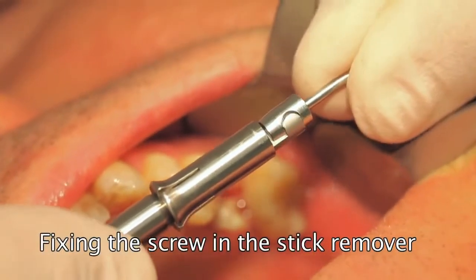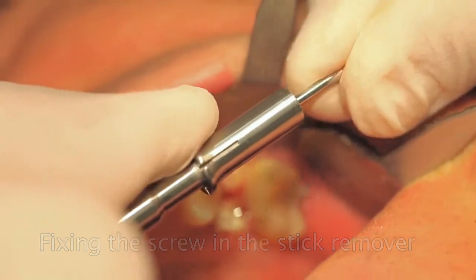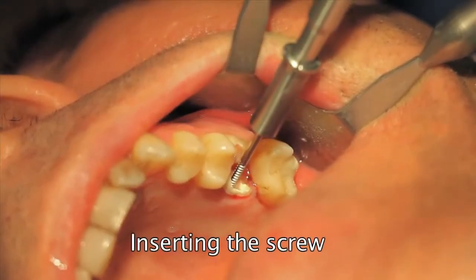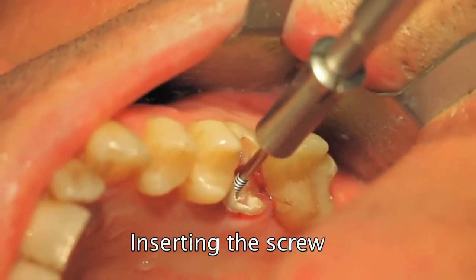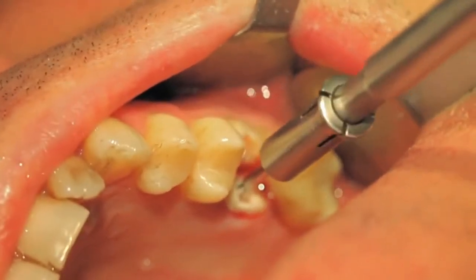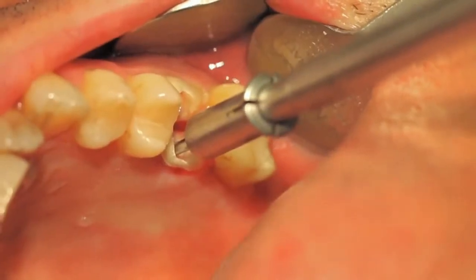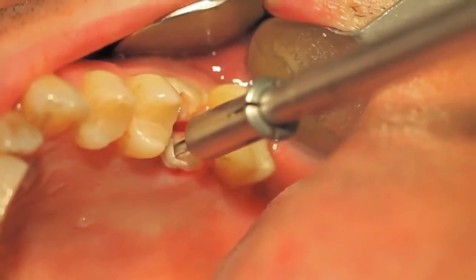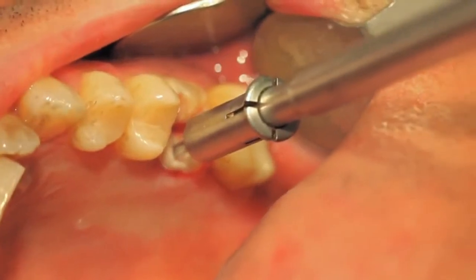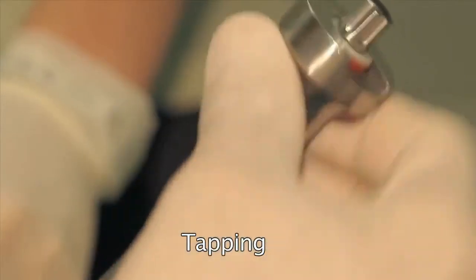Fix the screw in the stick remover. Insert the screw. Tap gently until the periodontal fibers give way.